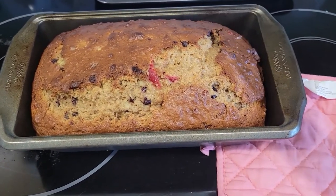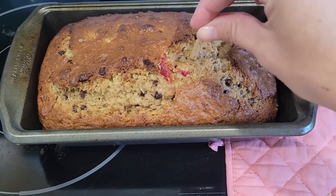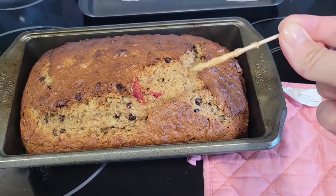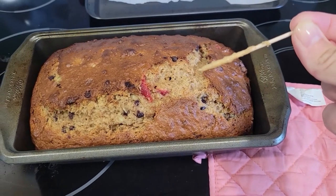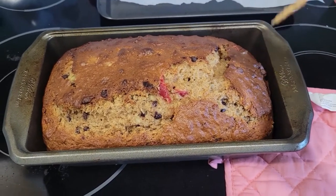I think she's about done. We're going to do the toothpick test just to be sure — you take a toothpick, pull it in, pull it out. There is still a little bit of batter on the toothpick, which means it's actually not done yet. Even though if you press down it's still soft, it's okay for the top of your bread to get a little bit brown and crunchy — that's kind of how it's supposed to happen. We're going to pop her back in the oven for a few more minutes.